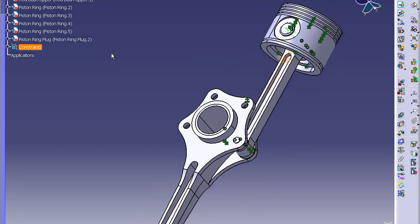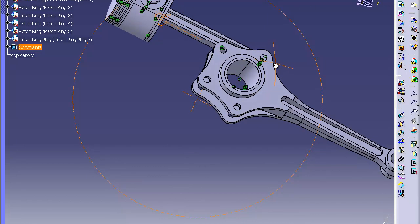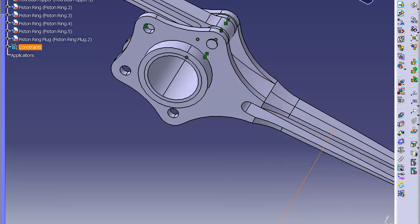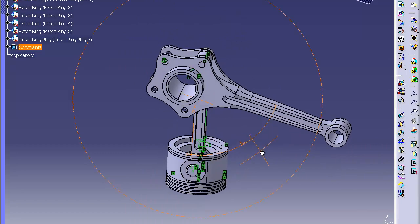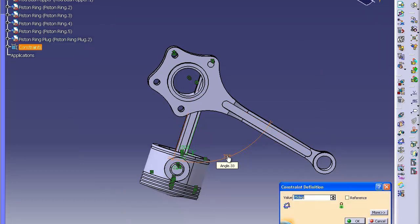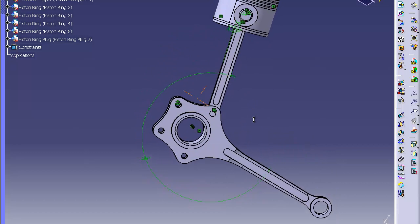Now we need to do an angle between this inner surface here and this surface — we want to make that 75 degrees. Actually it's got to be over here, so we'll add 75 plus 180. You can actually type that in CATIA as 75 plus 180. Click OK, click update — and now it's correct. Next we're going to show you how to copy the part we just put together and copy it around the flange. We'll show you in the next segment of this video.